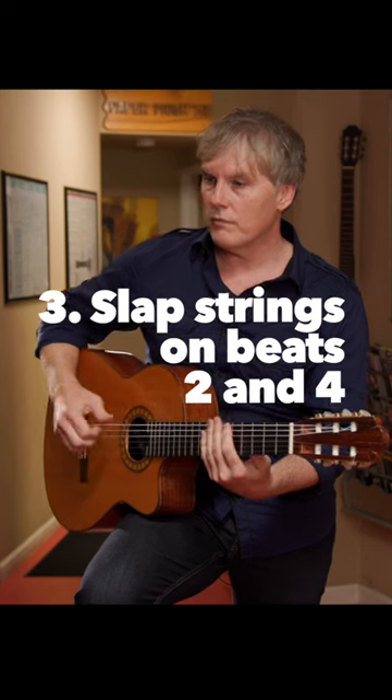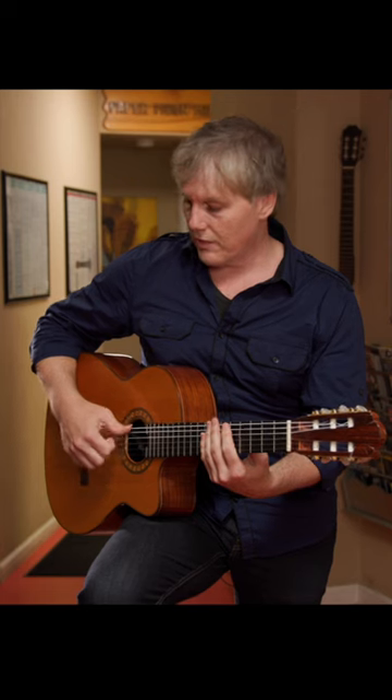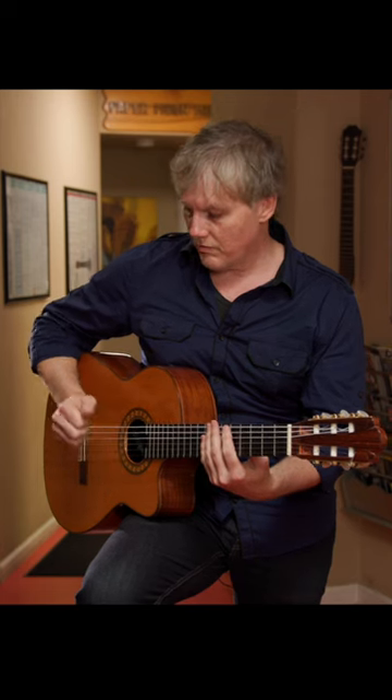Now we're going to slap on two and four — that's a drum backbeat. We're going to one, two, three, four. So we got thumb, two, thumb, four.